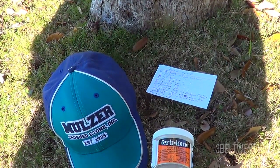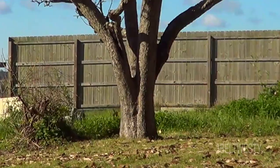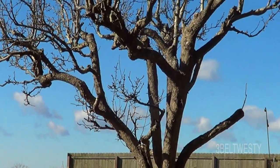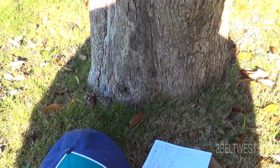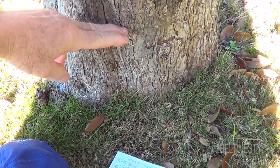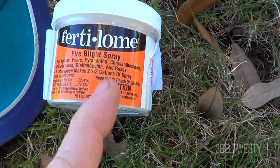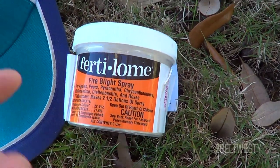It's February 27th, 2020, and we're going to look at the pear tree here. This is from probably 25 feet away. It's an old tree, about a foot in diameter six inches above the ground. Every year we've been putting fire blight spray on it — Fertilone, an antiseptic — and you do that when it's in bloom.